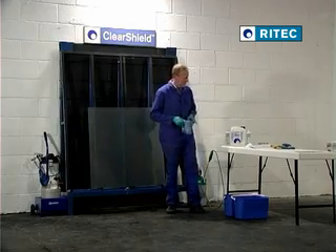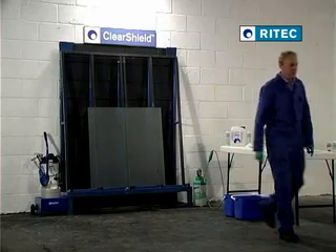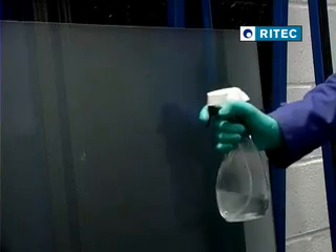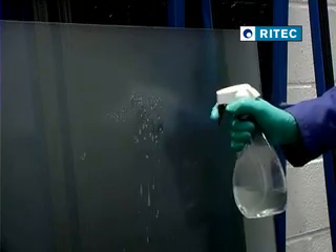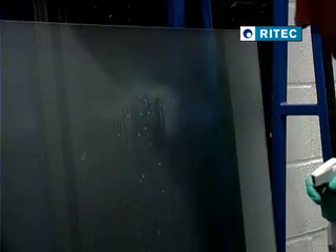The application is now complete. Remember, do not use suction pads on the surface of sandblasted glass, even after the removal of excess polymer. As a quality control test to ensure that ClearShield Sandblast Protect has bonded with the surface of the glass, use a trigger spray bottle containing fresh water.